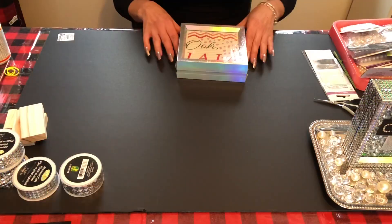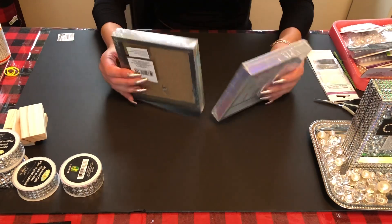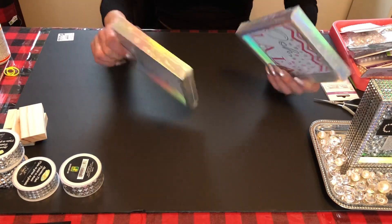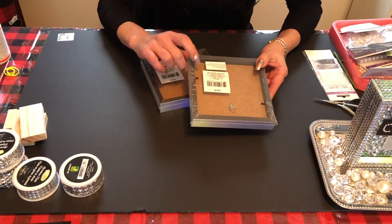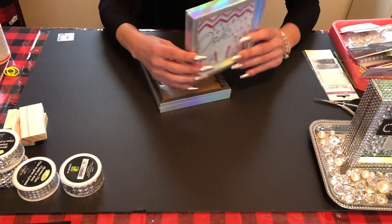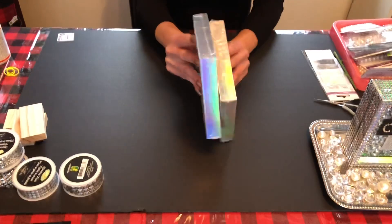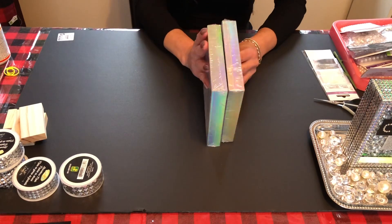We're going to start by picking your picture frames. I bought these cute little picture frames at the Dollar Tree. When you're looking for picture frames, just make sure that the back is not flush to the back — you need that little space so you have room for your diamonds.